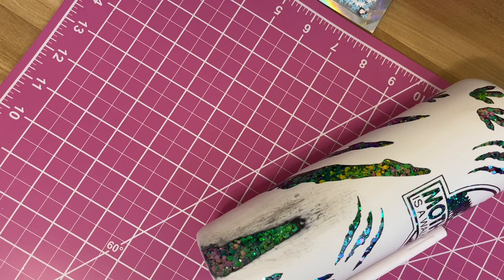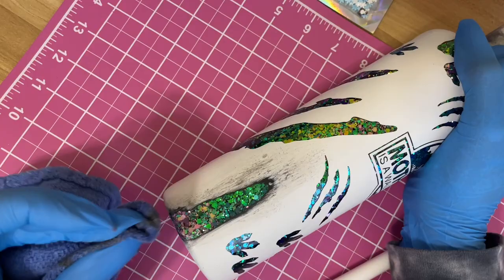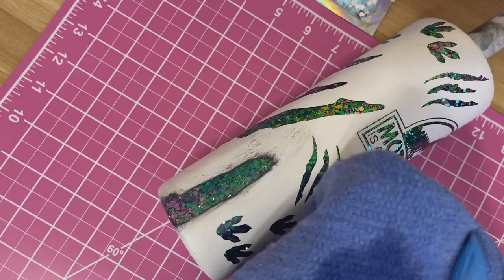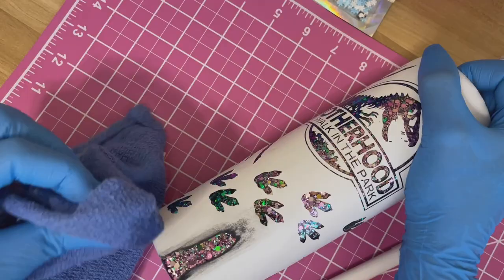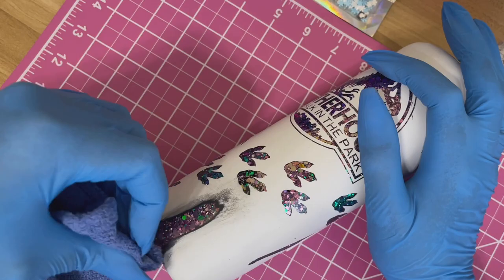I'm going to fast forward a little through this part as I continue distressing. Here I'm spraying more 91% alcohol on my rag to clean up the distressed area. You also want to make sure you're cleaning off your resin underneath so it's completely shiny with no scuff marks or spray paint residue — otherwise it's going to look foggy under your final resin coat.